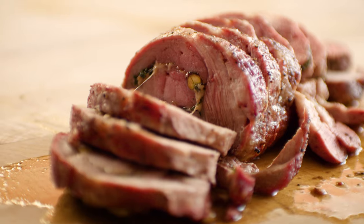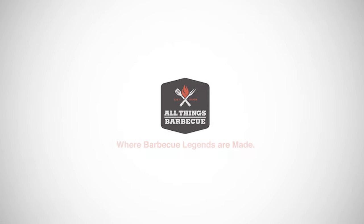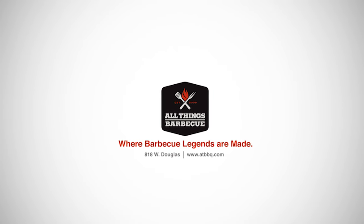Thanks so much for watching. If you enjoyed the video, hit the subscribe button. And if you have any questions or comments, or there's any other tips and techniques that I can help you out with, let me know in the comments section down below. For more recipes, tips, and techniques, head over to thesauce.atbbq.com. All Things Barbecue, where barbecue legends are made.